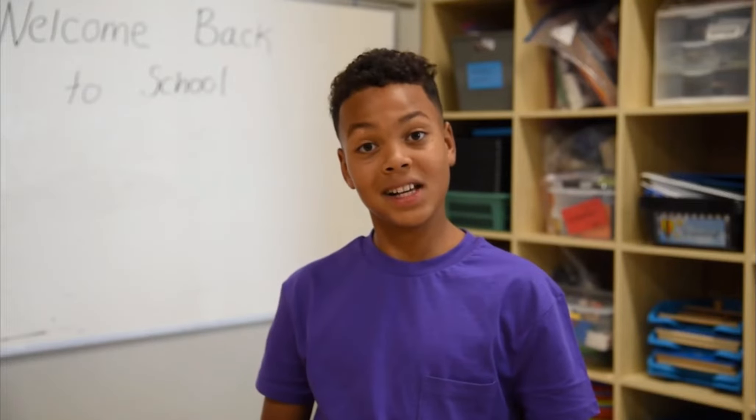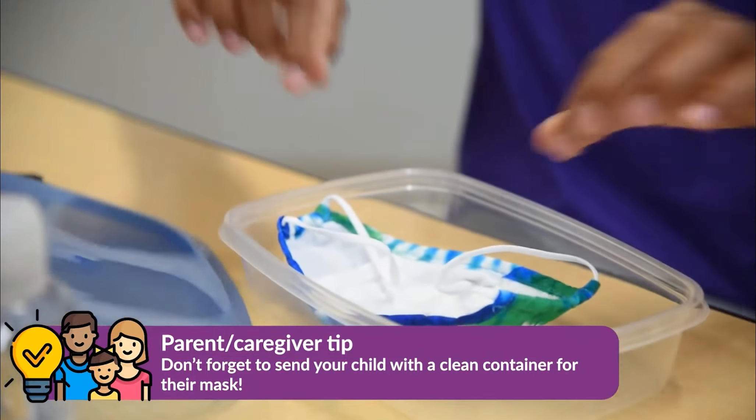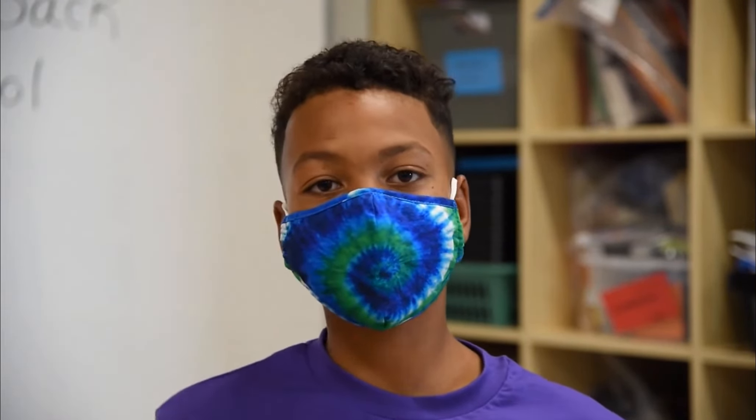When you're ready to put your mask back on, make sure to wash your hands for 20 seconds. Grab the straps and put it behind your ears so your mouth and nose are covered. When your mask is back on, be sure to wash your hands one last time.